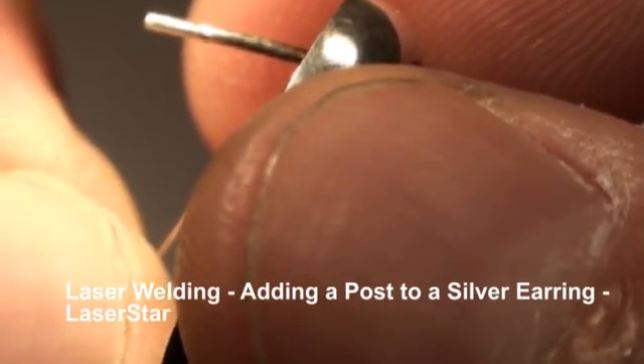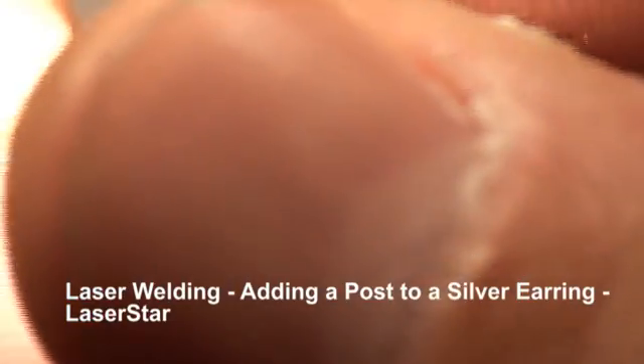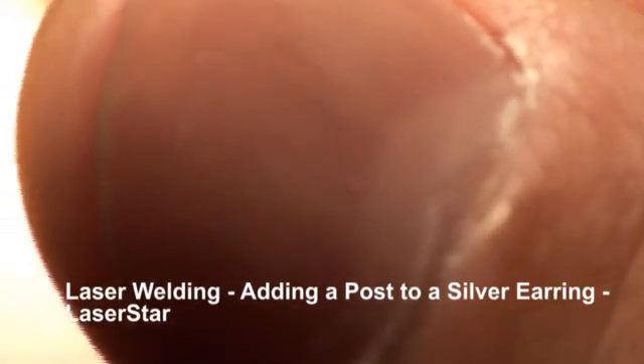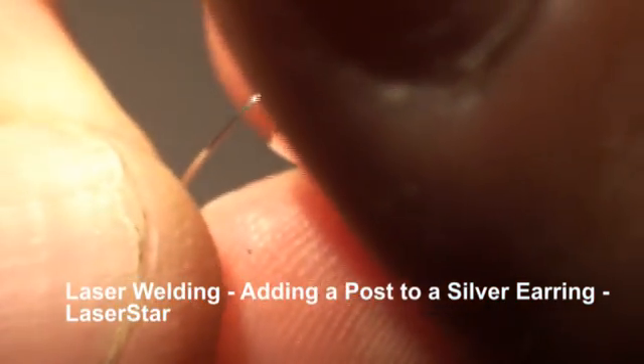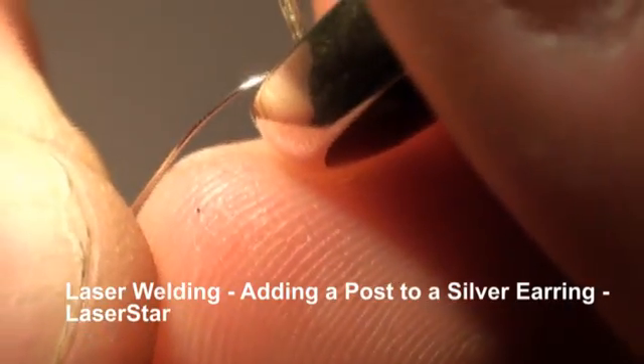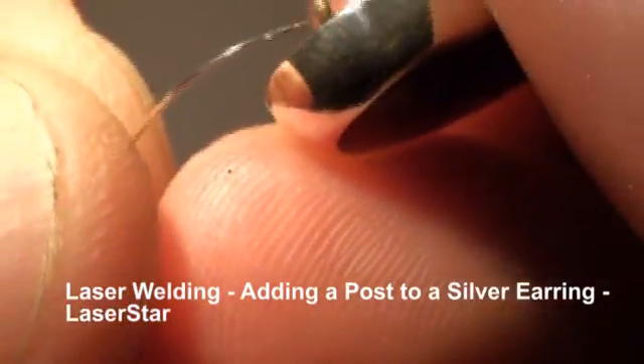I'm trying to use very low energy here because of the nature of the backing of this earring — the earring is extremely thin. Once I get enough material on there, I'll begin to hammer and smooth it.